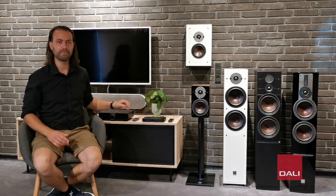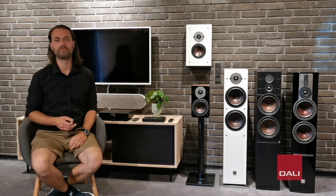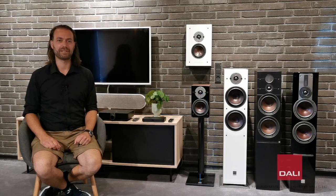And with a modern smart TV connected to the Sound Hub Compact, you can easily access multiple music streaming services such as Spotify, Tidal, Deezer, Apple Music, or even movie services such as Netflix, HBO, or YouTube. Gaming from a PlayStation or Xbox will also give you a fantastic sound experience.